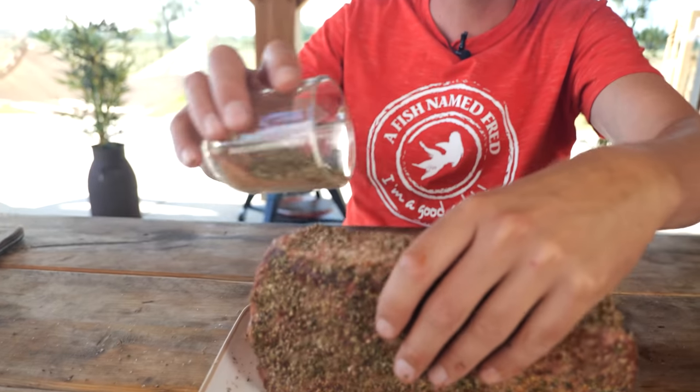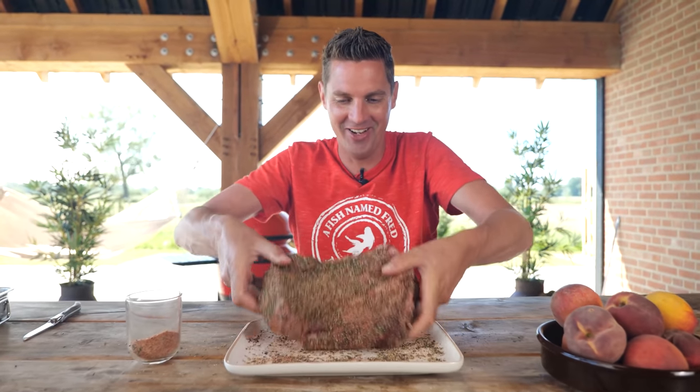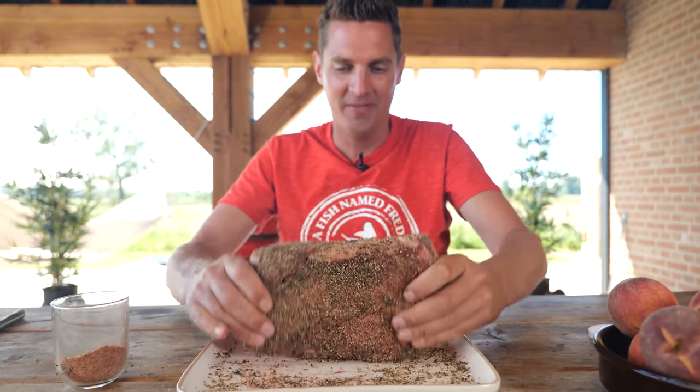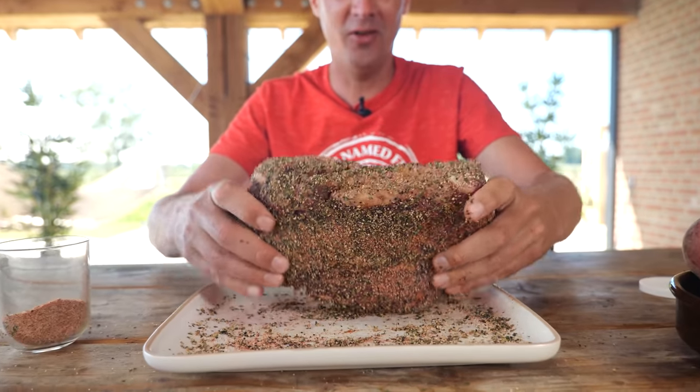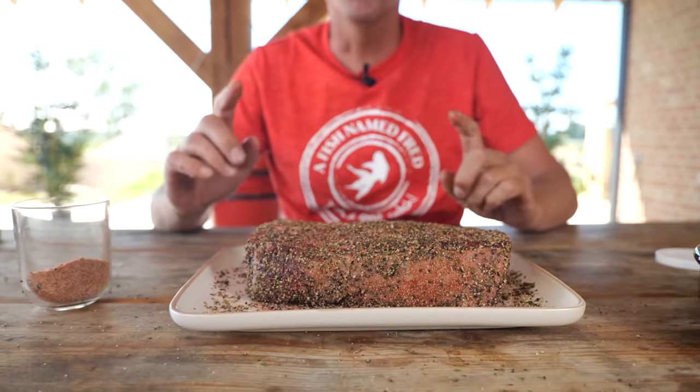I've got a beautiful barbecue sauce coming up with fresh peaches — it's going to be so good. Look at this chuck, it's so well seasoned now. Big crust on the outside already. And once we start smoking this, it's going to be so good, because the outside is going to dry out real nice and give you that crunch. The perfect thing for our burnt ends.